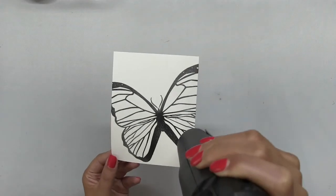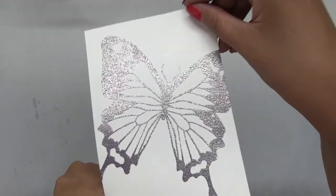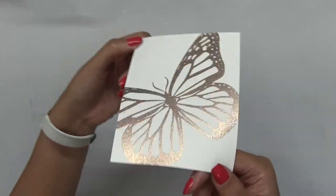I used clear embossing powder for the Swallowtail and Monarch, and then for the Morpho, I used pigment ink and clear embossing powder. Here is what all three look like embossed.